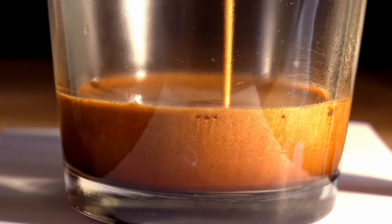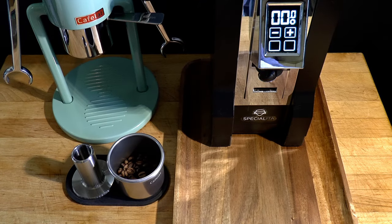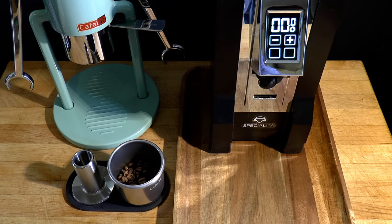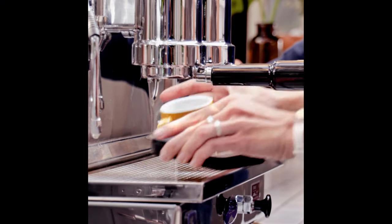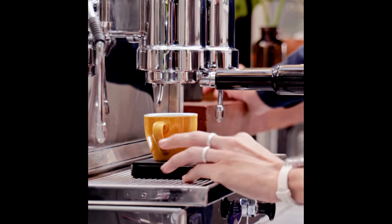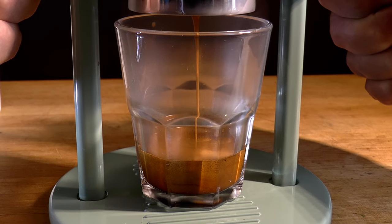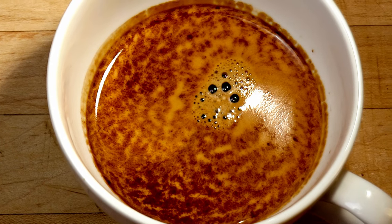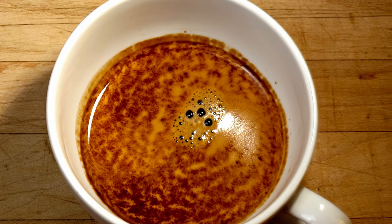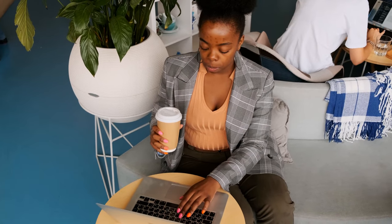Making espresso taste exactly the way we want can be a challenge. Tell me if this sounds familiar. Your coffee beans are fresh and good quality. You've dialed in the recipe and you're seeing shot times of 25 to 35 seconds at 8 or 9 bar. The mousse is fine textured and persistent. All of the usual reference marks are lining up just right. Your coffee is objectively sound, but you find the flavor to be underwhelming — and that makes no sense.